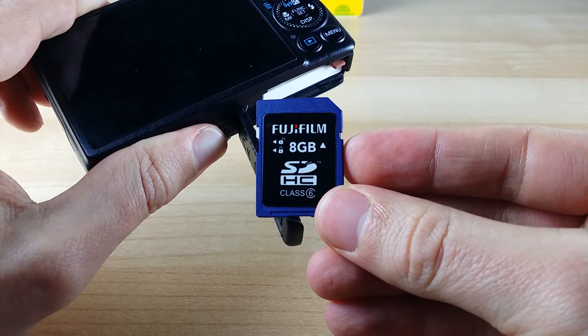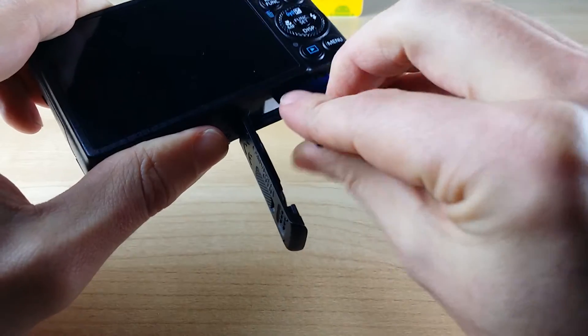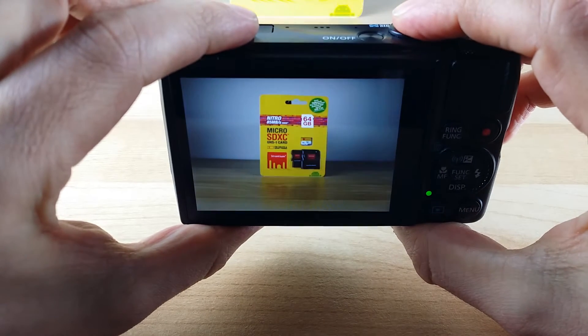This is a fairly slow SD card, it's a class 6 rated at 6 megabytes a second write speeds. I'm going to pop it into a Canon S120. This camera is capable of shooting continuously at over 9 frames a second. So we'll see how the slow SD card gets on.